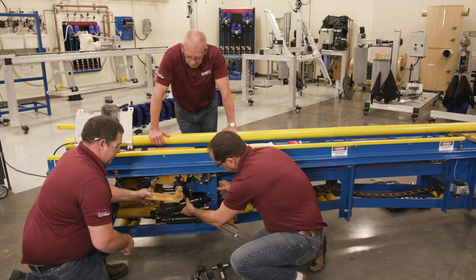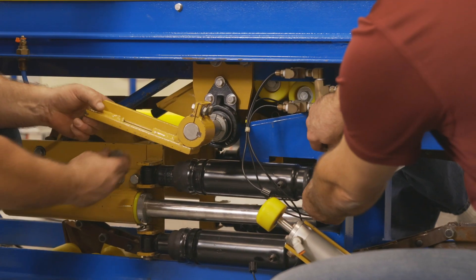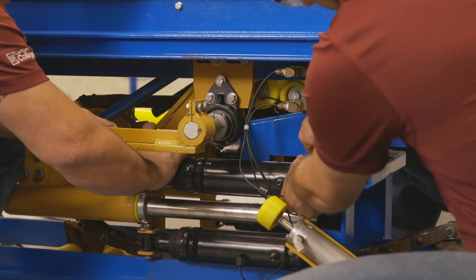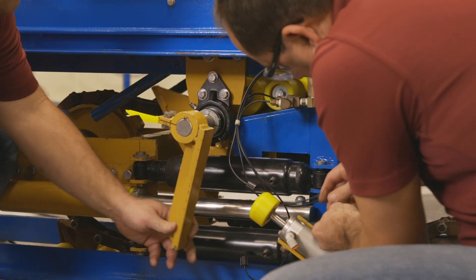Now we'll put it back into the clip and reassemble it the way it came out, putting the pins back in.